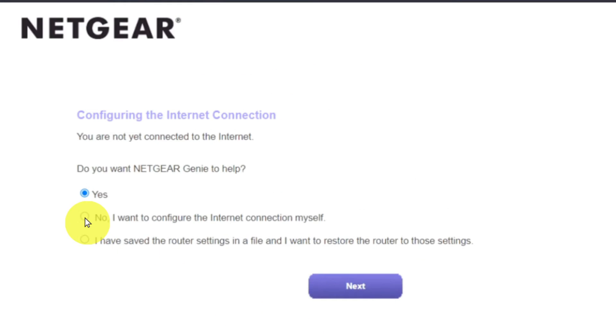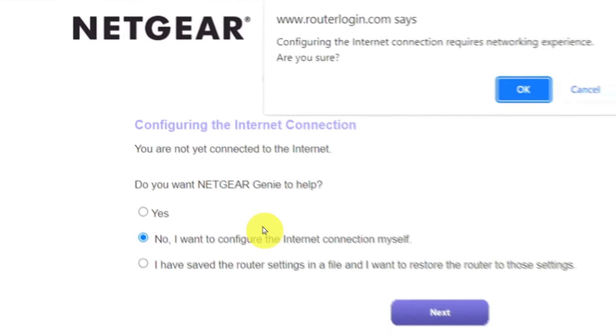Now you must select No — I want to configure the internet connection myself — and click the Next button. And then click OK.